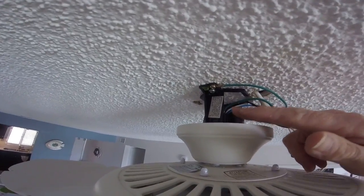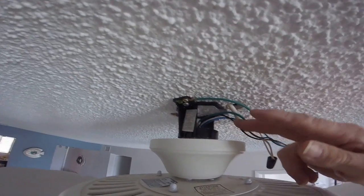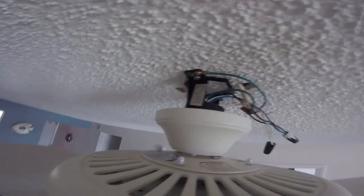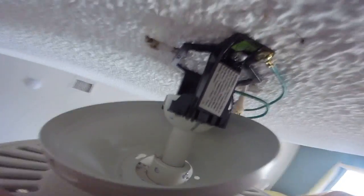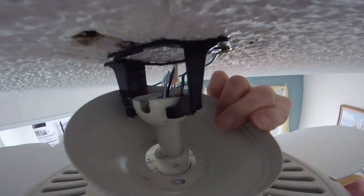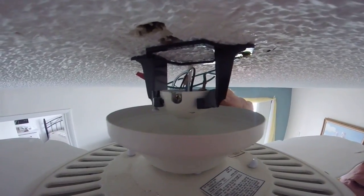You're also going to have this bracket right here. If you're able to go directly into a stud or floor joist above, all you have to do is find it and screw this bracket right into the floor joist. If you don't, you're going to have to put another bracket up in the box in the ceiling, which is a little more complicated. The bracket has an opening in it, and your fan is going to have a little ball, so you lift the fan up and simply put it into this bracket, and it'll hang from the ceiling.